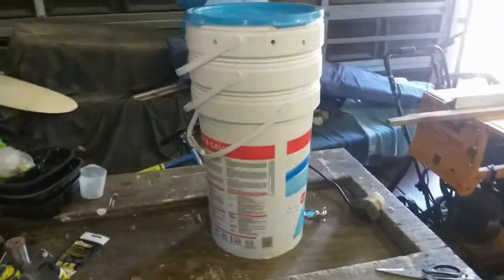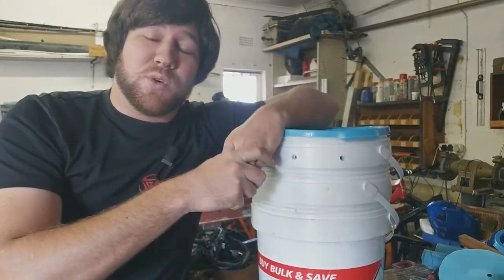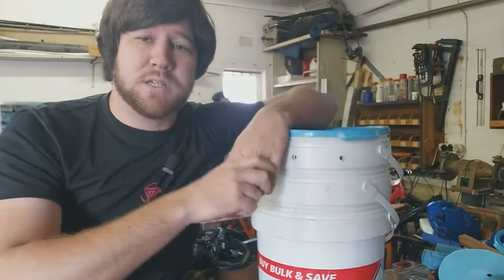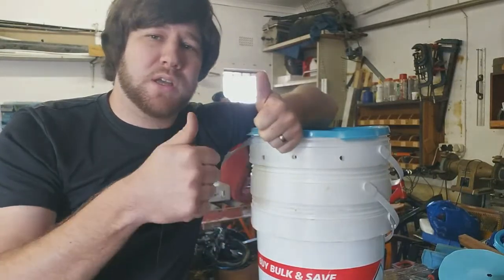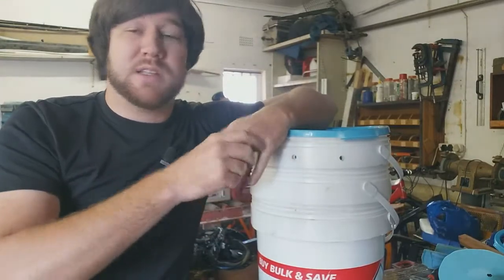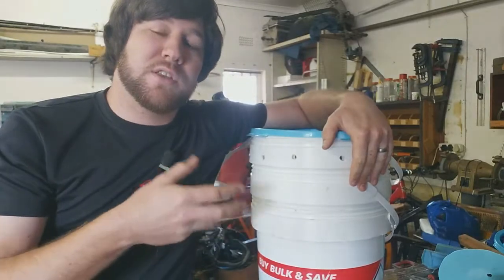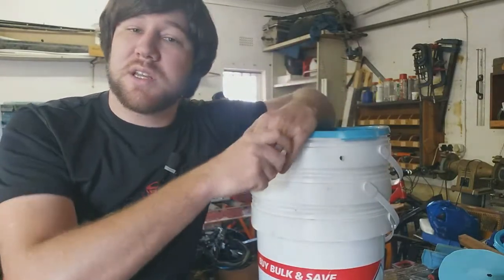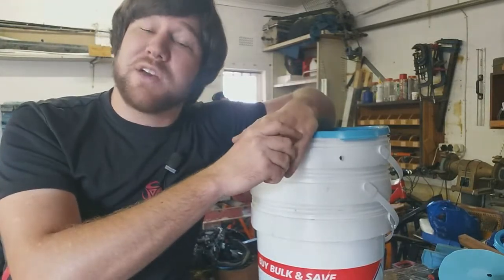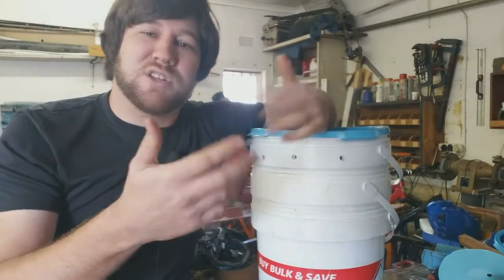I hope you guys enjoyed it. Thank you for watching this video — if it was helpful, tell me in the comment section below and give me a thumbs up. If you haven't subscribed to this channel yet, subscribe and follow along to see what I do with my worm farm. Let's enjoy this journey together.